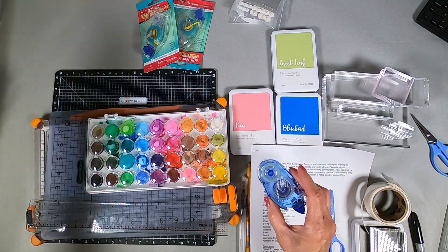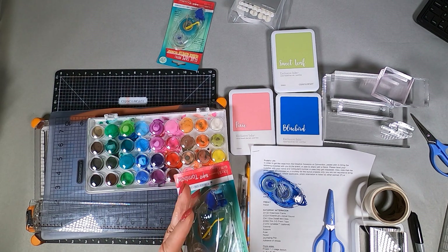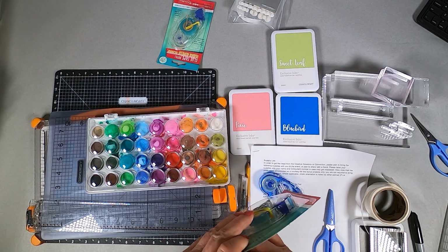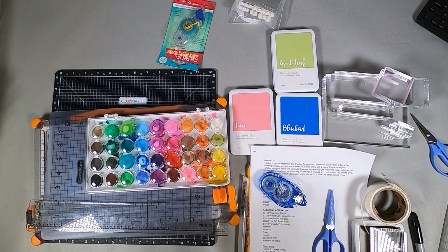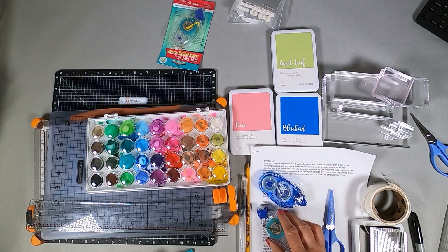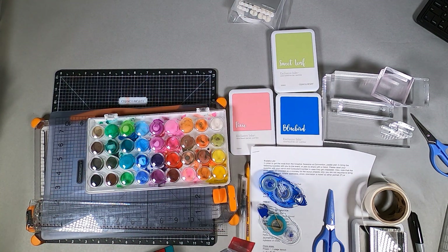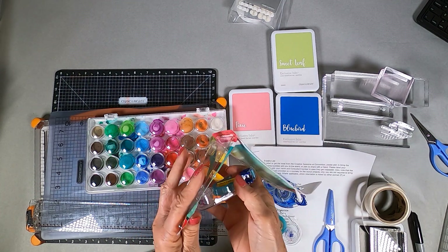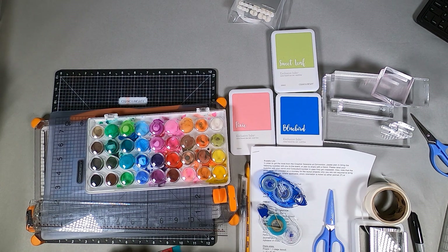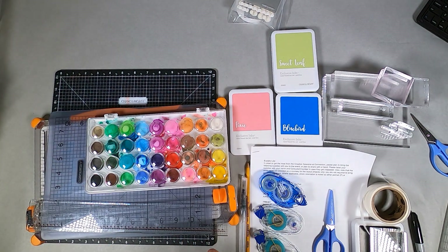My adhesive of choice is a Tombow. So I have a Tombow holder and I'll probably take several refills. I'm going to take them out of the box just to take up less room, which is really not that big of a deal because I'm going to use one of the packing bags that were available for purchase from the Close to My Heart website. I don't think they're available any longer.